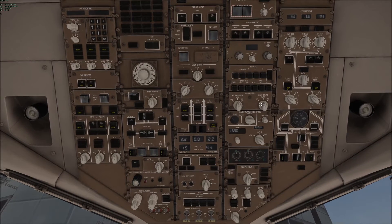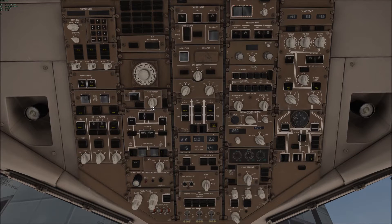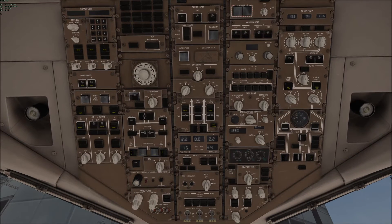Once that's ready, you can turn the signs on — smoking or whatever. Then basically what you're going to do after this is start the engines.